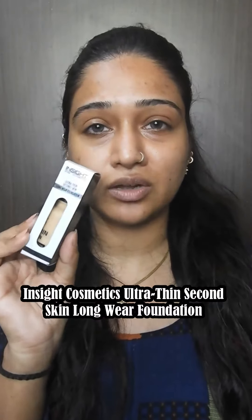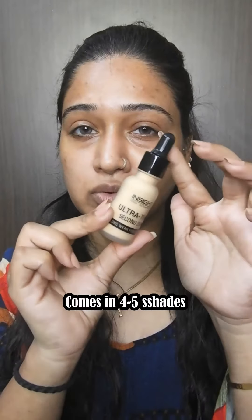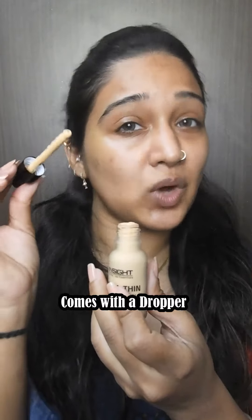Hey guys, today I am taking this inside foundation review. This is Ultra Thin Second Skin Longwear foundation. The packaging and inner product are in some way similar. Let's try this out.